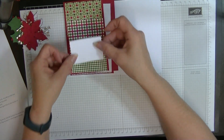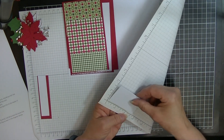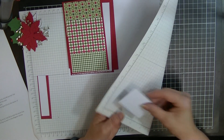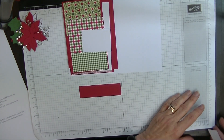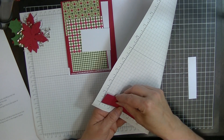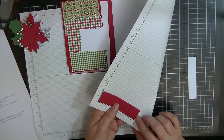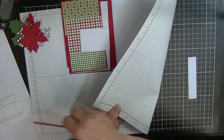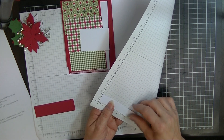For the panel I'm going to put on the front, it measures two and a half by one and three quarters. And then for my sentiment on the front, my tutorial says scraps for doing these pieces because it will depend on what stamp set you use. This is one inch by three and three quarters, and this piece is three quarters of an inch by three and a half.